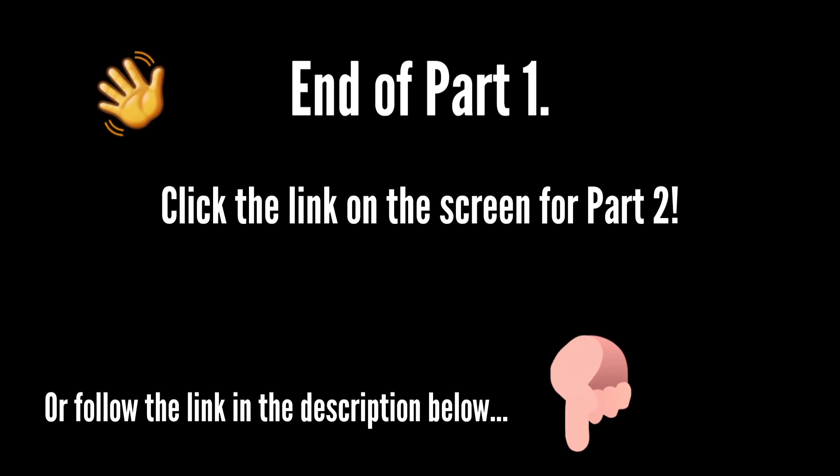That's the end of part one. Click the link on the screen for part two, or follow the link in the description below. I will see you in the next one. Bye!